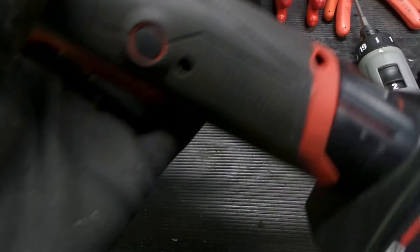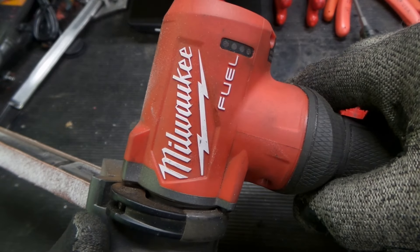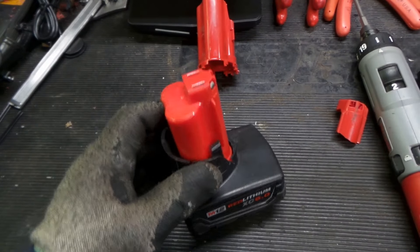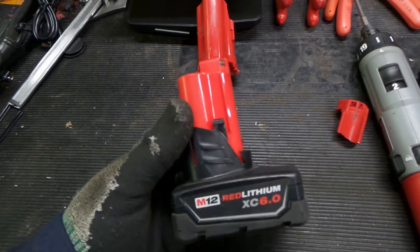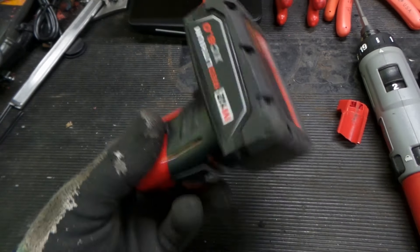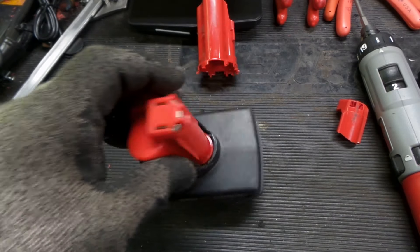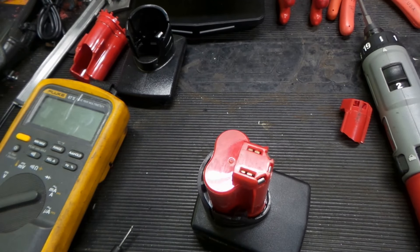It seems like everything's working properly. Let's check the voltage — so that needs to be charged, which makes sense because this was sitting in a bin to be thrown out. We'll throw this on the charger and see if it takes a good charge. We should have metered the cells when we had it apart, but I'm pretty comfortable — I think I know why it was thrown out, it was just broken physically. I think this one will come around.